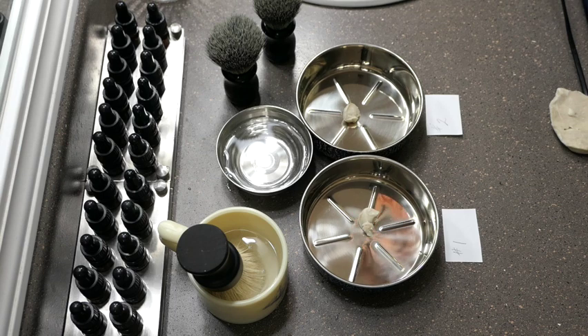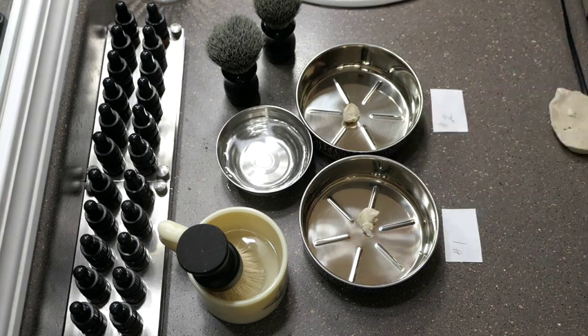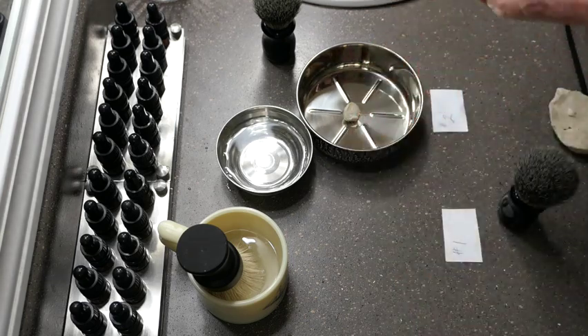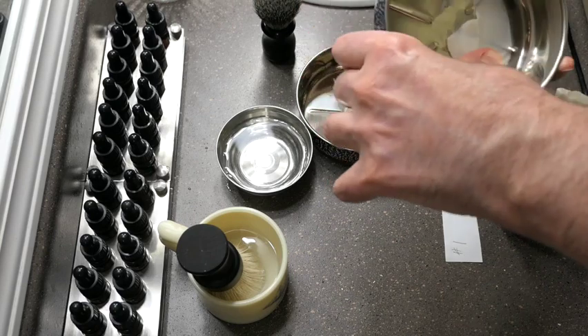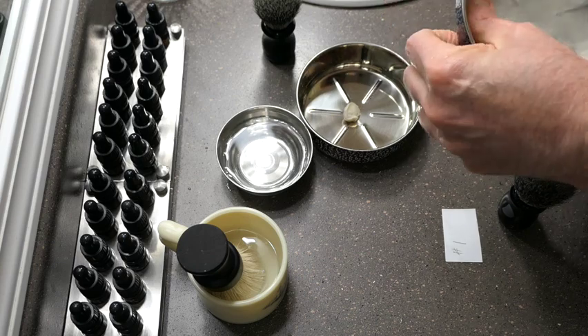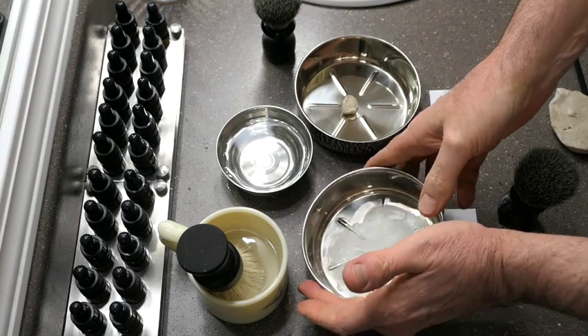Here is a little bowl of water — this is a particularly good bowl because it has graduations on it. When you're first doing this, less water is better. I'm going to take my thumb and rub the soap into the bottom of the bowl — same thing on the second one.